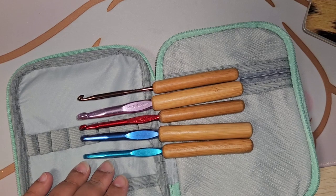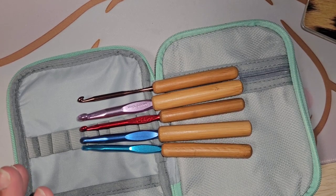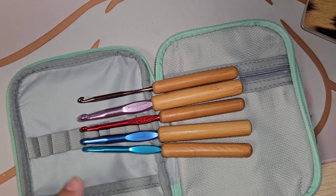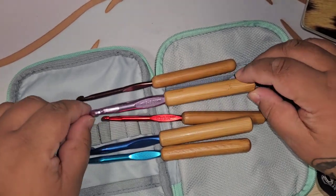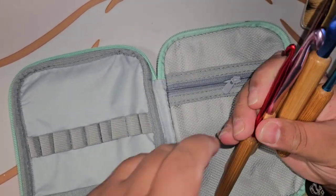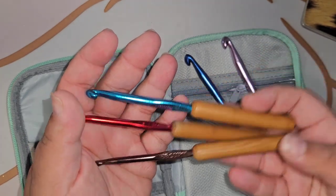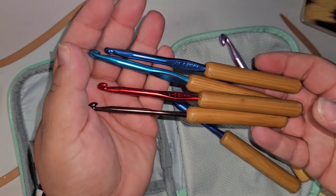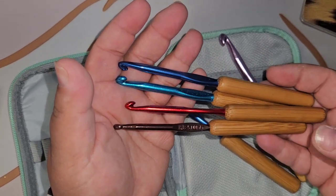I'm going to go back and get the rest of the sizes I don't have, even though I don't use them too much. The smaller sizes would probably be for amigurumi — the stuffed animals, making plushies. I think they also have a 10mm, so I'd like to grab that. But my most used are three sizes: a 5.5, a 5, and a 6 — six and a half, six, and five and a half. I use these for blankets, garments, wearables, and scarves.